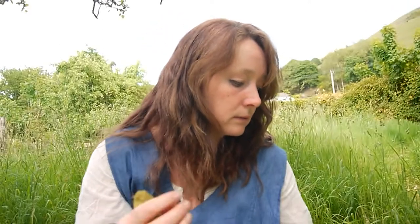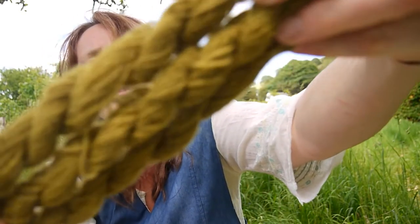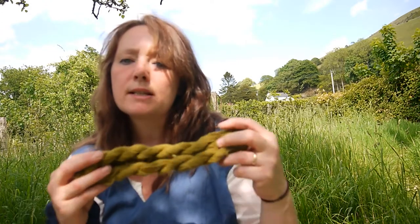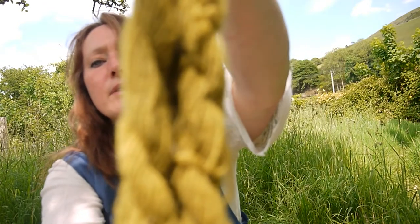This one was red onion skins. This was actually a mistake — I added citric acid instead of alum to this pot and I ended up with a lovely golden green colour. I'm not sure I could get the same colour again, but I will have a go as I have some more red onion skins in the kitchen. I had a lot of red onion skin in the pan and quite a bit of citric acid by mistake, thinking I was doing acid dyes, and I ended up with that beautiful gold.